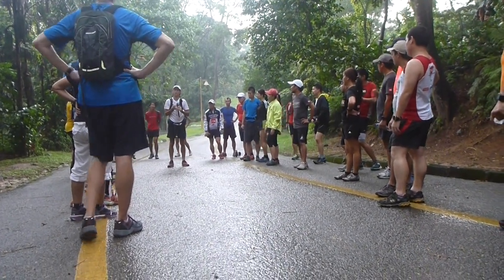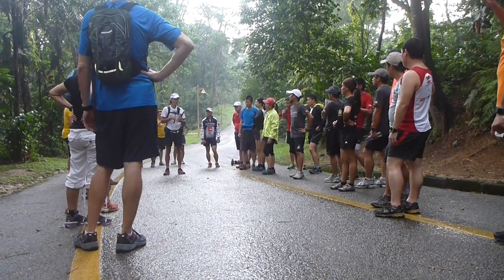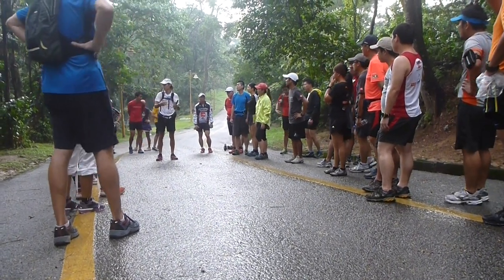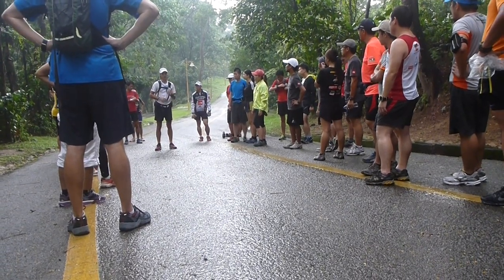The key thing with uphill running, more than anything, is because you can gain — especially in a race situation — so much time by improving your uphill running. So much more than you can in downhill. It's a huge difference.